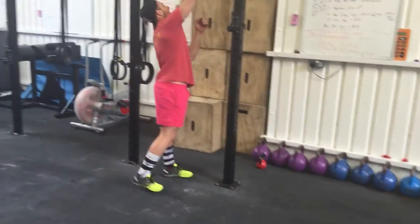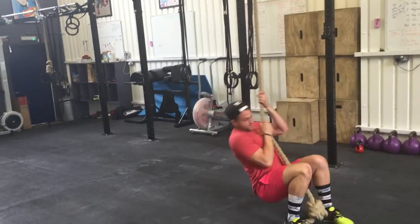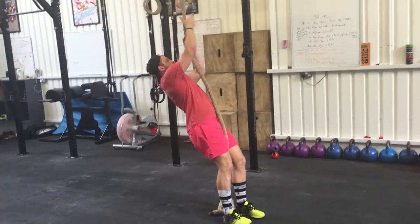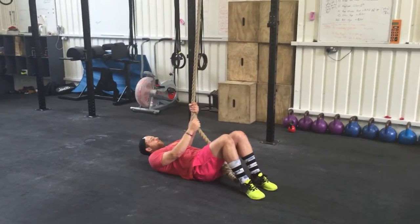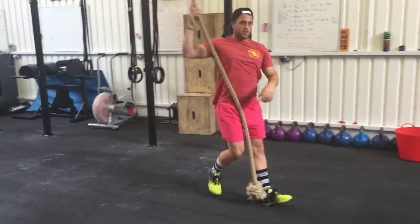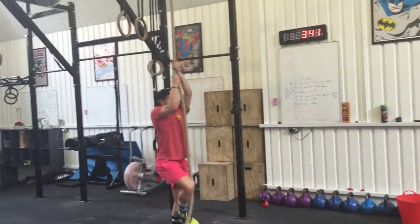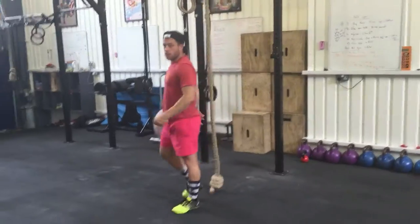Next up are rope climbs. Starting from the ground is a great way to practice the pulling motion with less effort. Keep the legs nice and close, maintain a straight line from hips to shoulders, and pull arm over arm. Each arm pull is essentially a little pull-up. As a progression, lie back with legs dead straight and pull all the way up. If that becomes easy, try pulling partially up the rope — three or four feet — to increase the challenge.